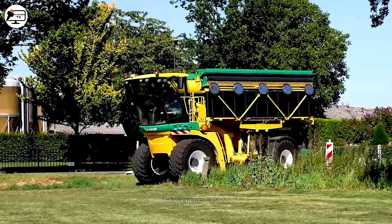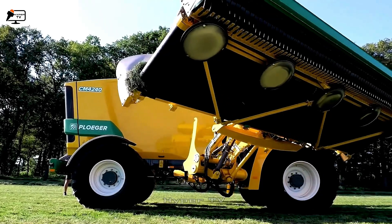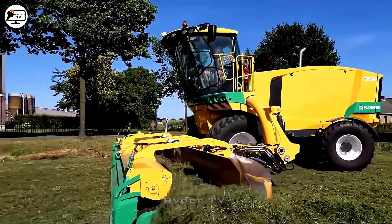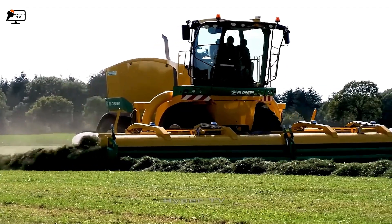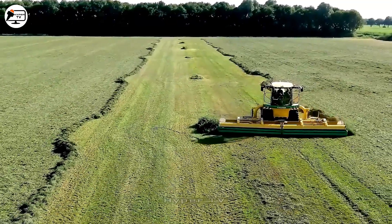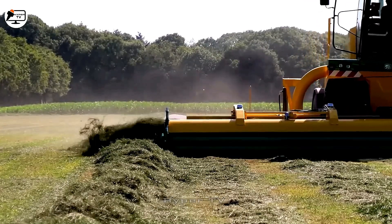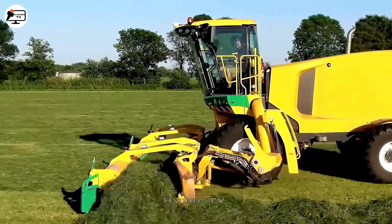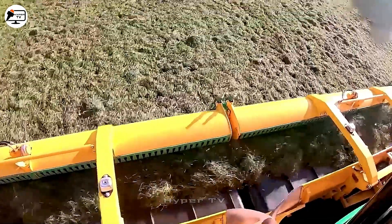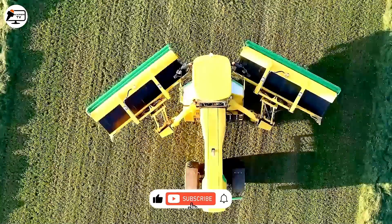The Plieger CM 4,240 grass-cutting and collecting machine supports fields and their upkeep. A dual cutting system and a wide 4-meter collecting table enhance the efficiency of this device. A distinctive spiral twist mechanism channels collected grass uniformly in one direction, aligned with the rotor's rotation setting. This innovation simplifies and optimizes grass collection.